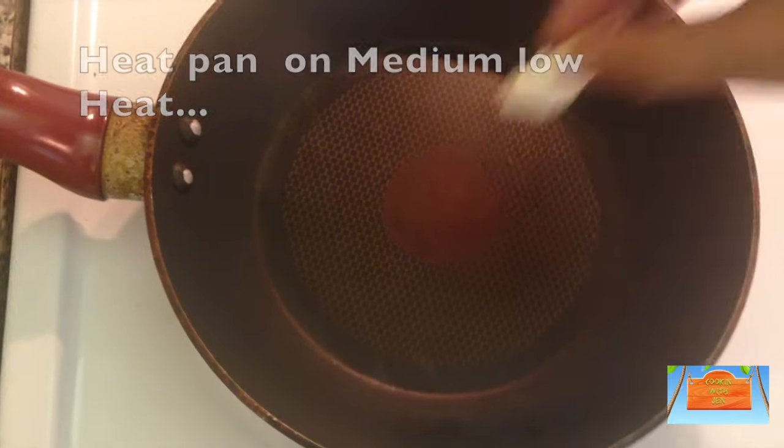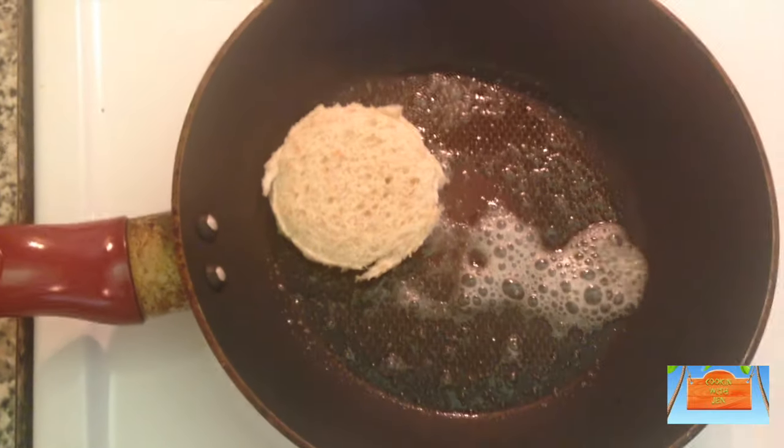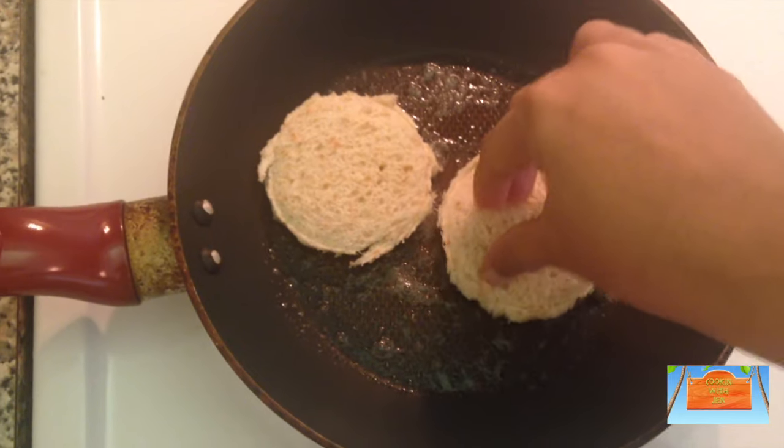Then you're going to heat a pan on medium-low heat and add in some butter. Once the butter has melted, we will first toast up our cut-out bread on both sides, and then take it out once you're done.